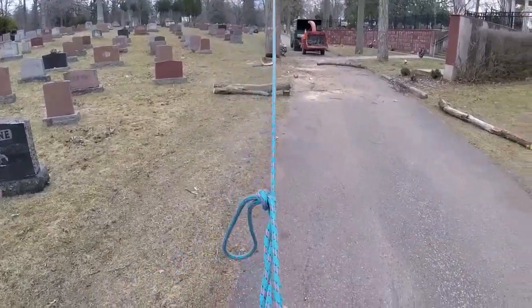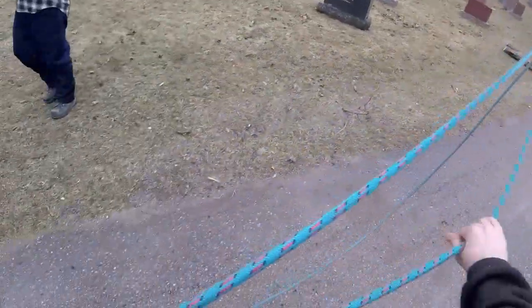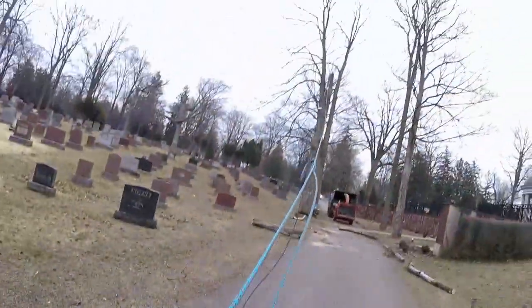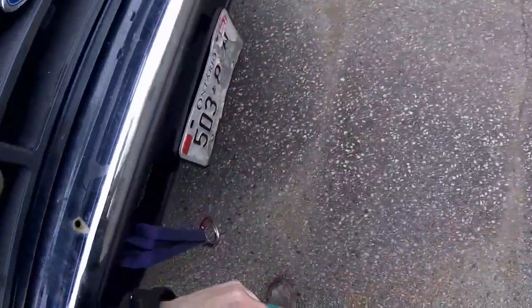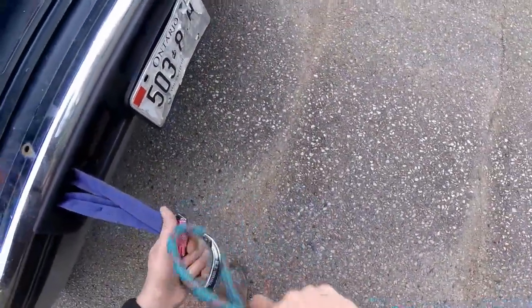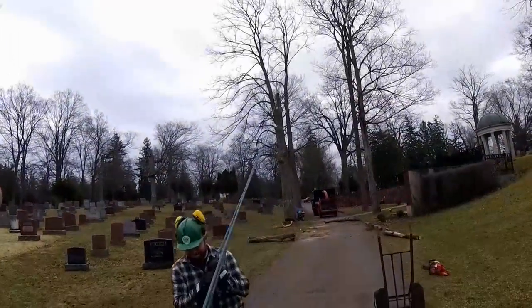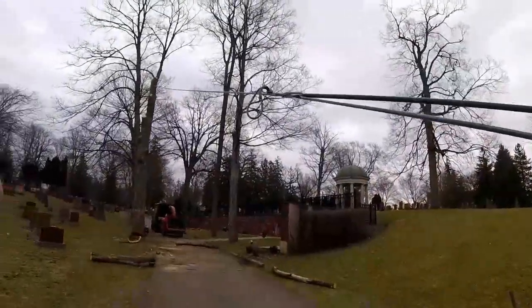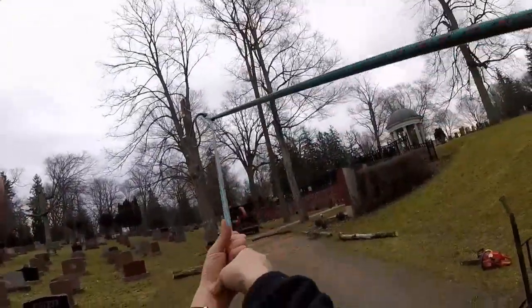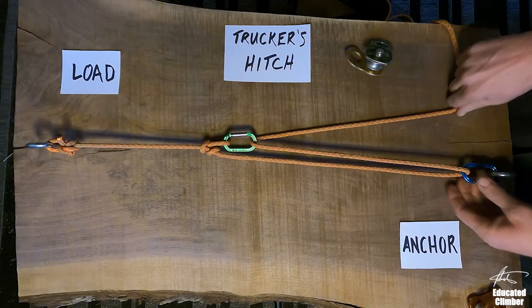So, if I want to use a Trucker's Hitch — let's say I have a quick mechanical advantage setup at work and I don't want to haul all the gear out, I just want to set up something quick, but I do have one pulley — the question is: where should I add the pulley into my Trucker's Hitch to provide the maximum efficiency and increase my pull?